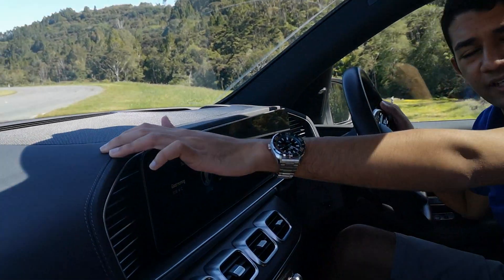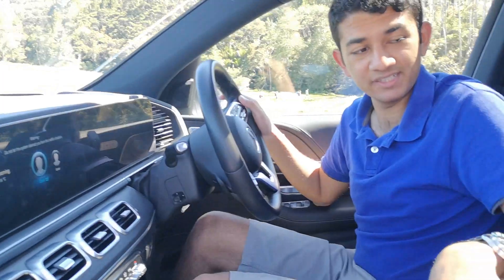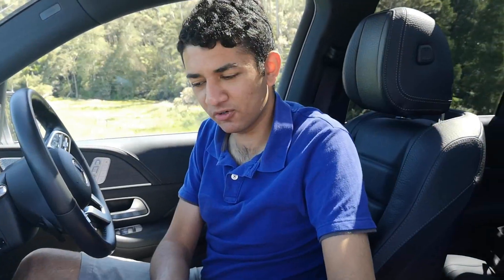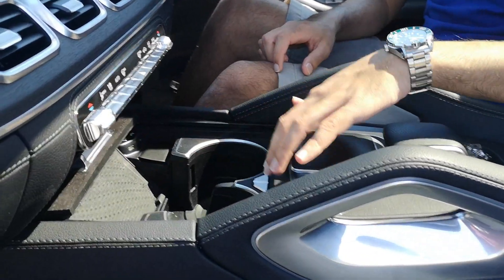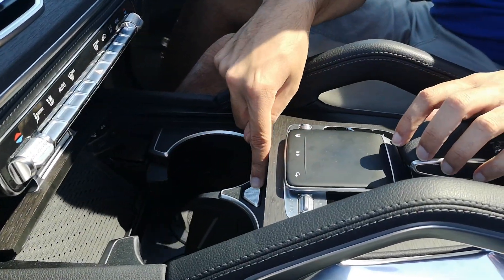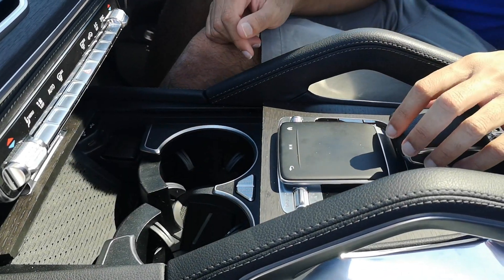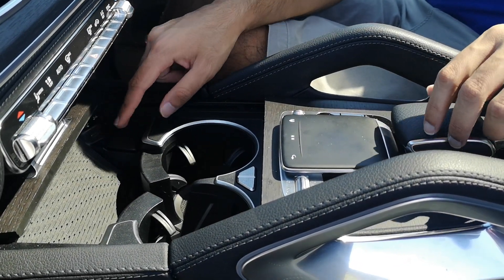The seats are proper Nappa leather and you can see the wear from the massage seat function — they are extremely comfortable. The centre console is really well built; slide it back and you get space for two cup holders. You can pop out a divider so smaller bottles won't rattle about, there's space for your phone, and there are two USB-C charging ports.